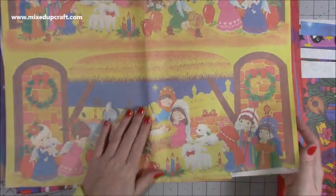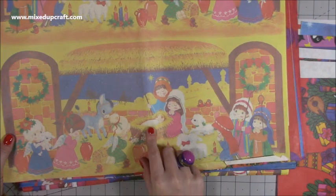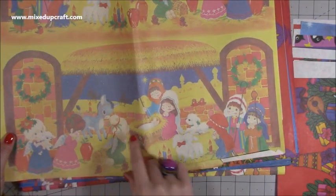There's a couple of different ones here, and that's another cute one — Mary and Joseph, Baby Jesus, and the angels there. They've got such cute faces. Aren't they adorable?